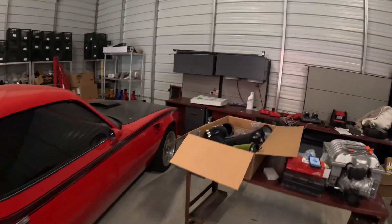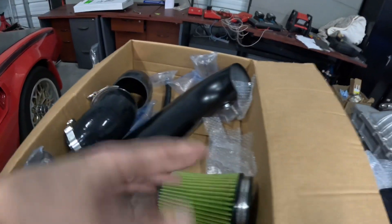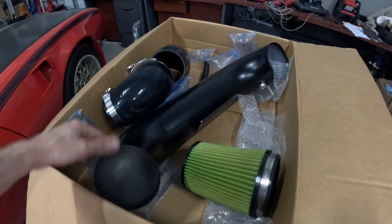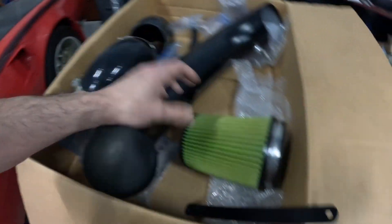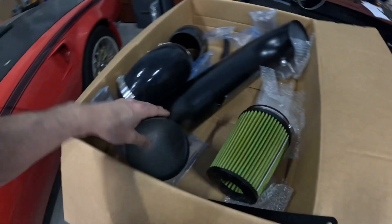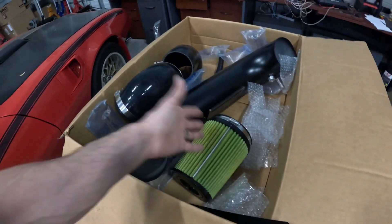The Rip-a-Tune setup — I bought this used, around $550 shipped, which is about the same price as the AFE. It comes with two arms: one for the big throttle body, which I have, and then it's got a regular green filter. You can get this in pretty much any color you want; mine happens to be black with the green filter.